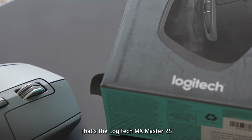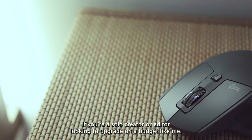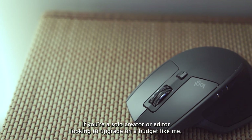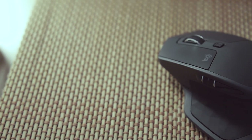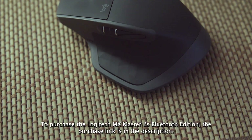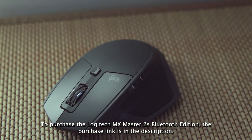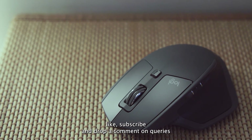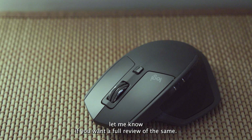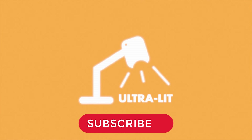That's the Logitech MX Master 2S Bluetooth Edition — a productivity beast with real-world charm. If you're a solo creator or editor looking to upgrade on a budget like me, this one's got your back in 2025, and I can vouch for it. If this video helped you, please like, subscribe, and drop a comment with any queries you have. Let me know if you want a full review. I've got more creator-friendly gear videos on the way. Until next time, stay lit and subscribe to my channel Ultra Lit. Peace.